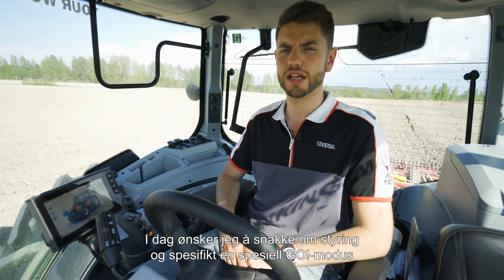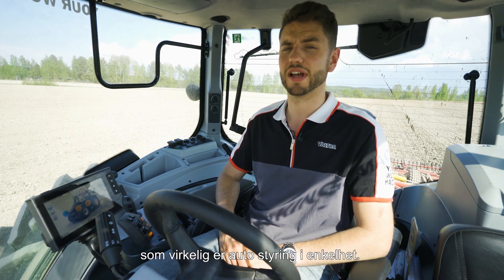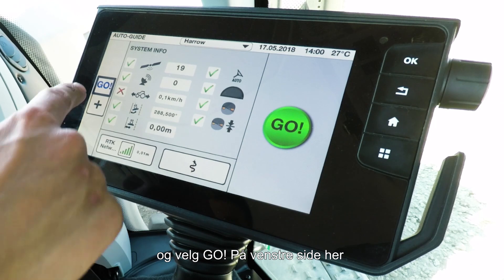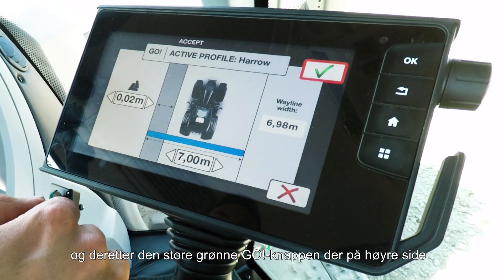Today I would like to talk to you about guidance, and in particular Go Mode, which really is guidance simplified. To go into Go Mode, simply press the auto guide button at the top here and then select Go on the left hand side, and then the big green Go button there on the right hand side.